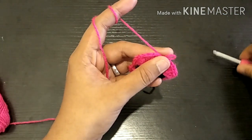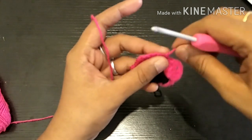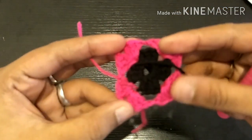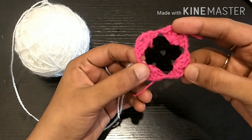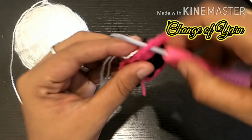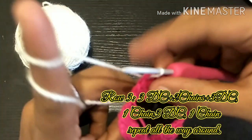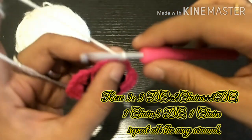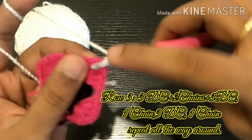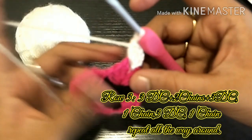Now we will fasten off and add the same color, then secure it. We will do four corners using the same color — this is the same pattern. We will add three double crochets in one corner, then change color. Now we will add white. Now we will do three double crochets in one corner: 1, 2, 3.